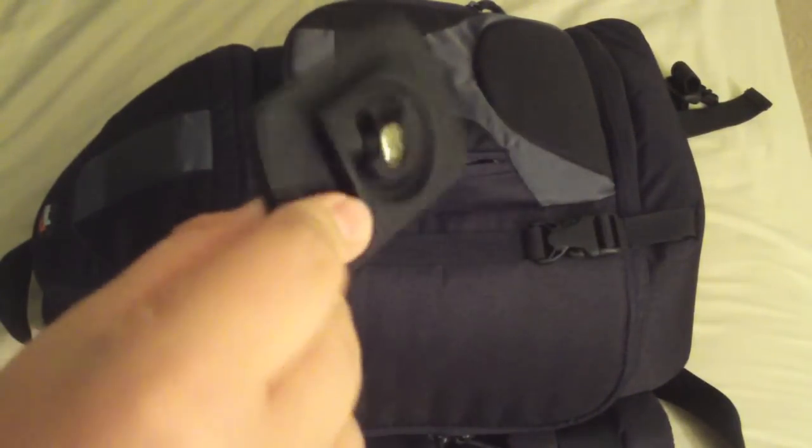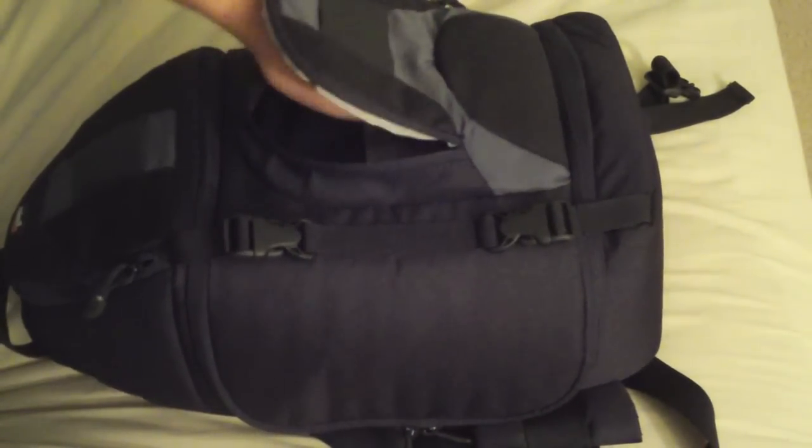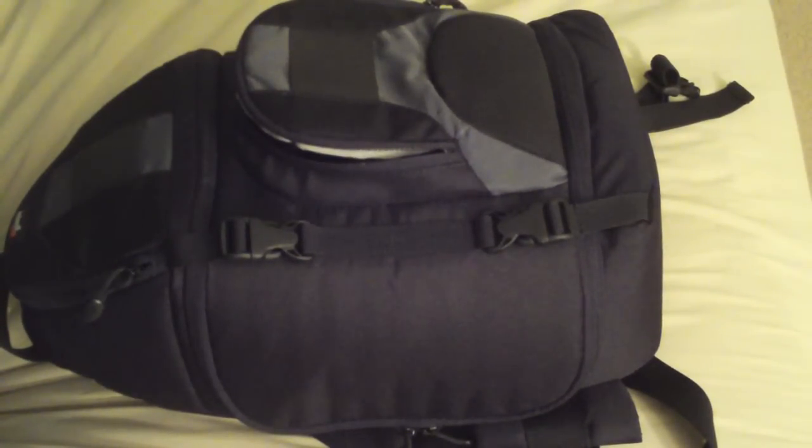Quick release plate for my Quantaray tripod body cap. By the way, Quantaray is Ritz Camera's brand — they actually do make some quality stuff for the price. Also a 2GB USB flash drive. Always good to have one of these around.